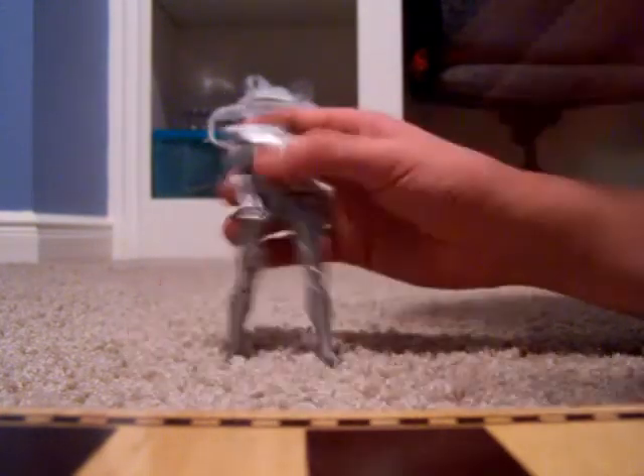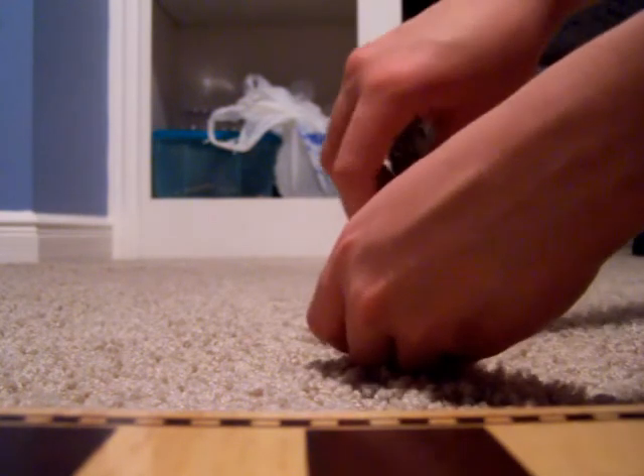This is the Silver Surfer — I think this is my favorite action figure. He has his own surfboard of course. He stands over his feet and he can ride. You get the point. I think that's it.